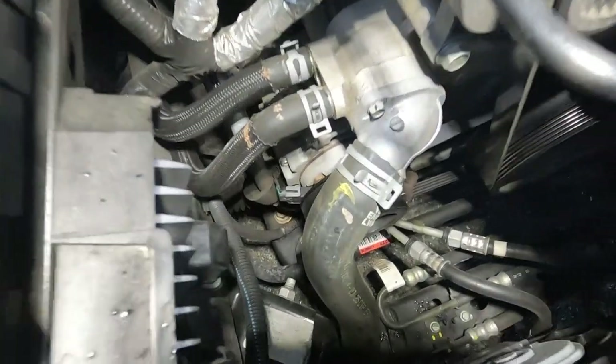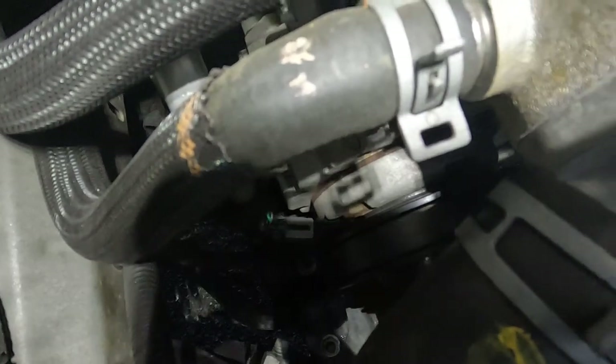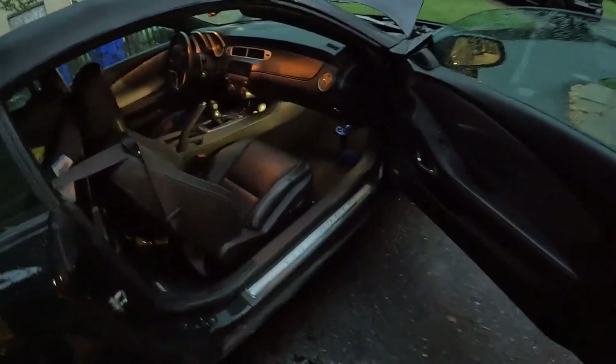If you look straight down you can see that gray tab — that's your connector on the compressor. What I want you to do is grab a pick or something, unplug it, shoot some WD-40 in there, and plug it back in.